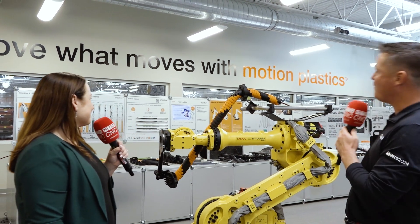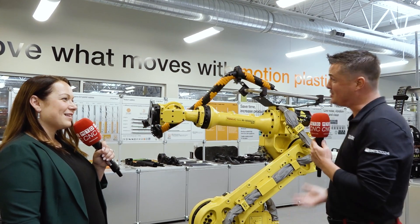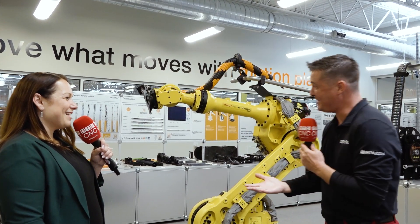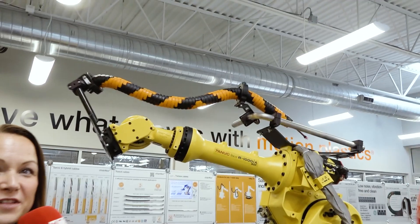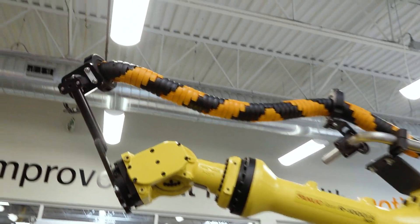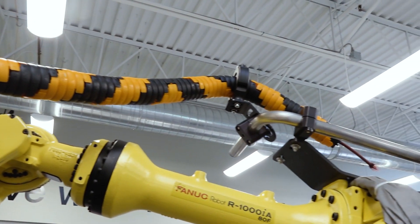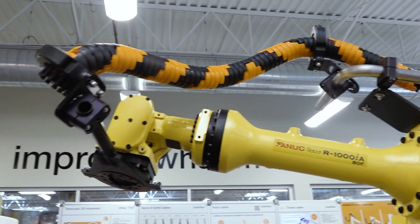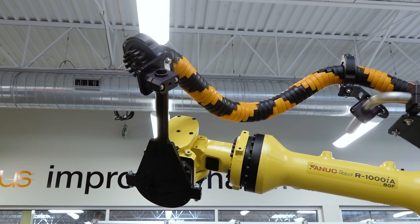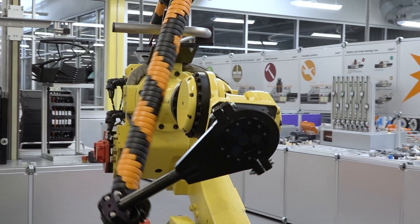First things first, we have a FANUC robot behind us, but I see something I don't normally see — I'm assuming it might be an iGus product. That's absolutely correct. Up there you can see our cable management system. That is our Triflex. It is used quite a bit in robots. It offers up to 40% length compensation, it's definitely a space-saving design, easy to retrofit, and it's used very frequently in automotive plants and MRO-type applications. It helps keep things flowing and moving easily.